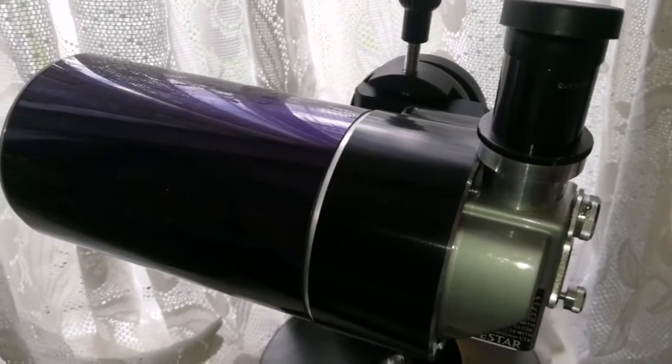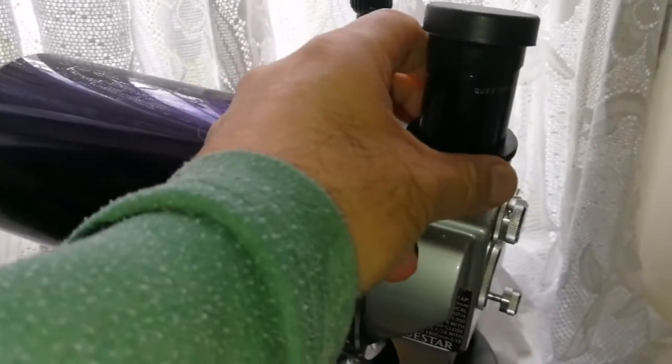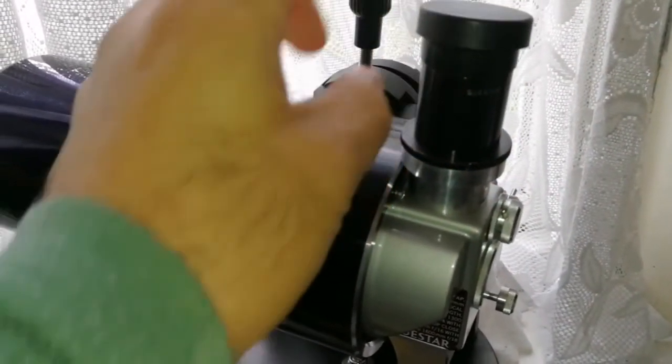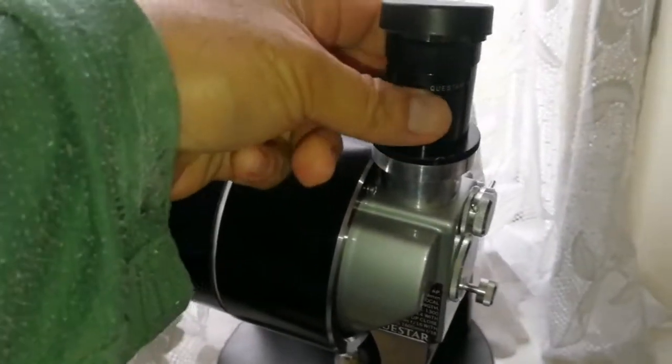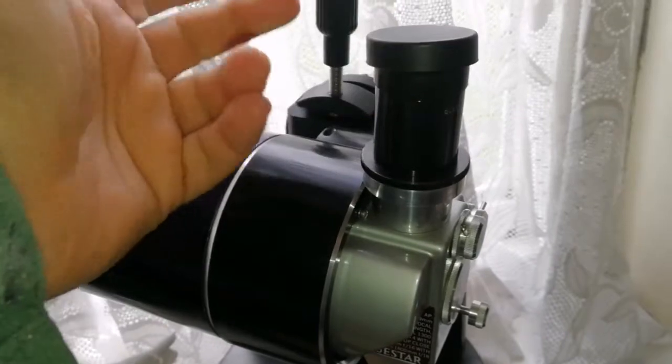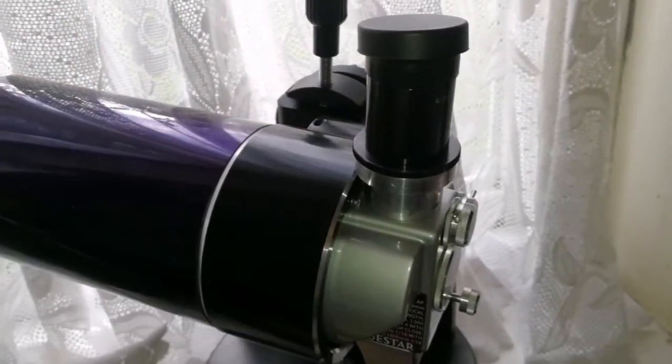As you know, Questar — all the Questars, and in this field model — they don't accept one and a quarter inch eyepieces. The eyepieces are actually screwed ones, so you have to screw them into the base.